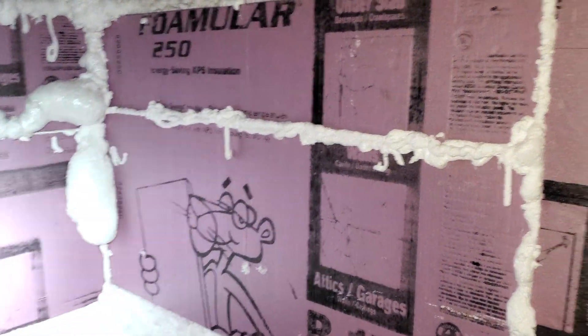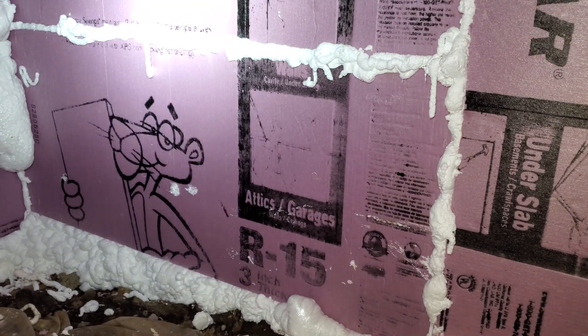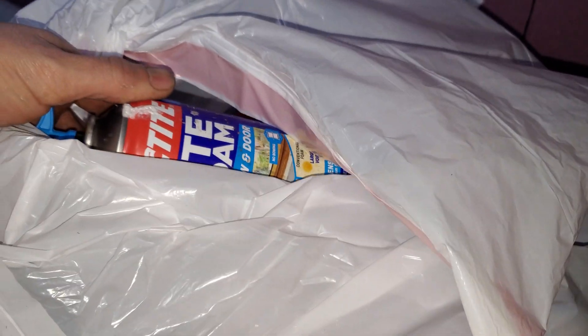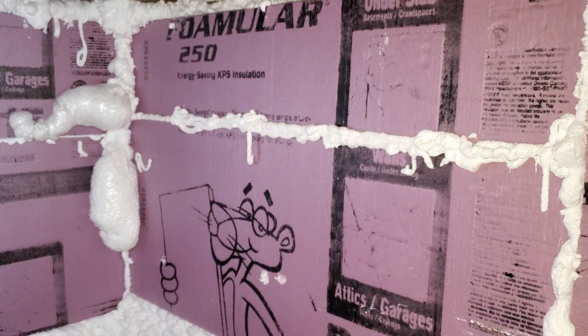My plan this winter is to add some more insulation down here under the wall. I'd like to get the whole thing completely done to R-30. I'll be putting in R-15 glued up against the wall. I foamed it — I used some Loctite Tight Foam.